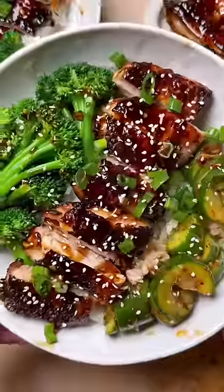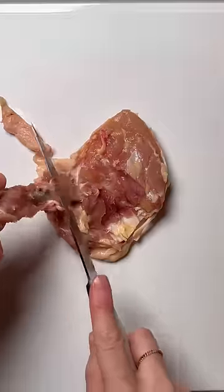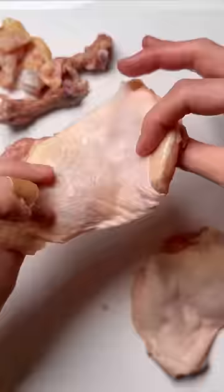Something everyone should know is how to make a classic bowl of teriyaki chicken. Start with bone and skin on chicken thighs and carefully separate the bone from the meat, making sure that the skin stays intact.